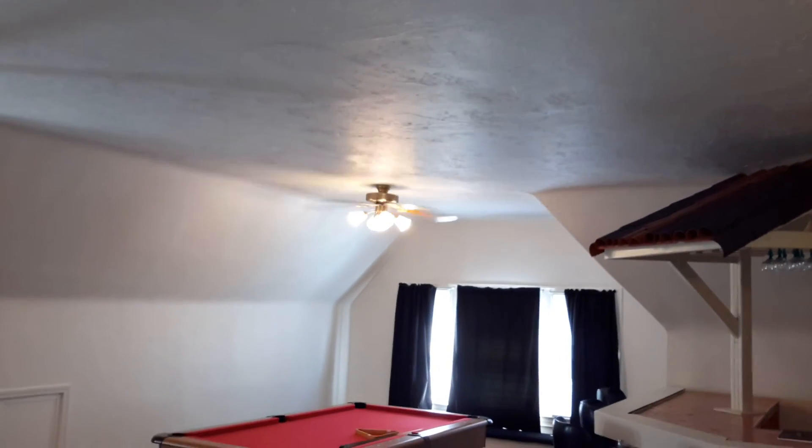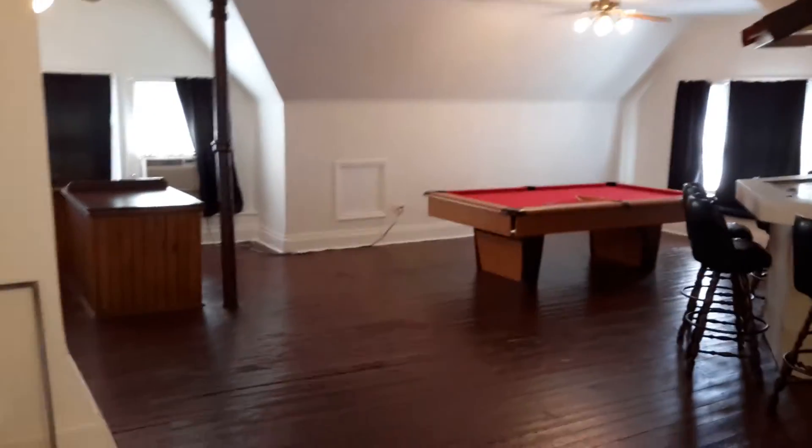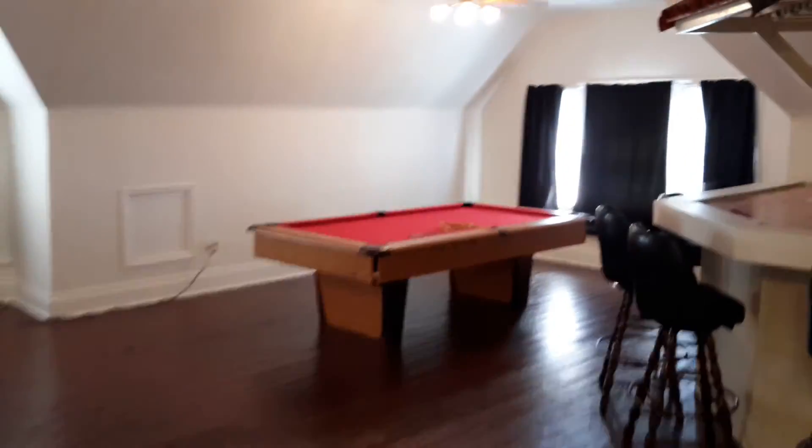Now here we are on the third floor. Up here I ran a sub-feed box — I don't know why, I guess I thought someone up here would have big plans and might need like a 100-amp sub-feed panel. I also wired in three paddle fans up here because this is a big room. When I redid all this, there wasn't any bar or pool table — it was just a huge room with three paddle fans.